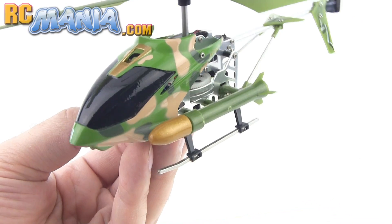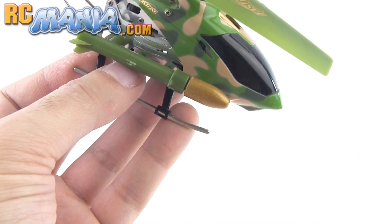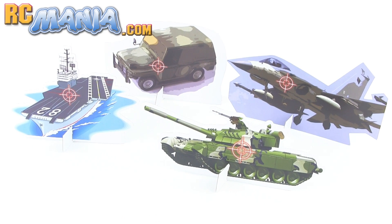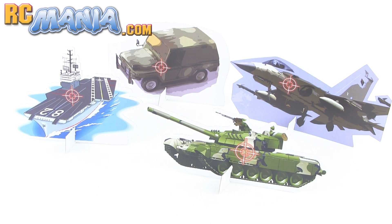The main distinguishing feature of the Heli Shooter is the fact that it can shoot two spring-loaded projectiles. They give you these so-called targets to shoot at — they're made of cardstock cutouts that you just kind of assemble together. They're not stable at all and even on a perfectly flat surface they tend to fall over very easily.